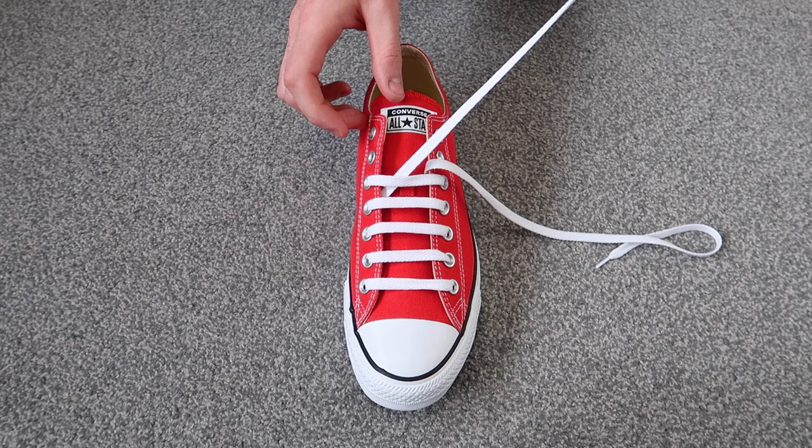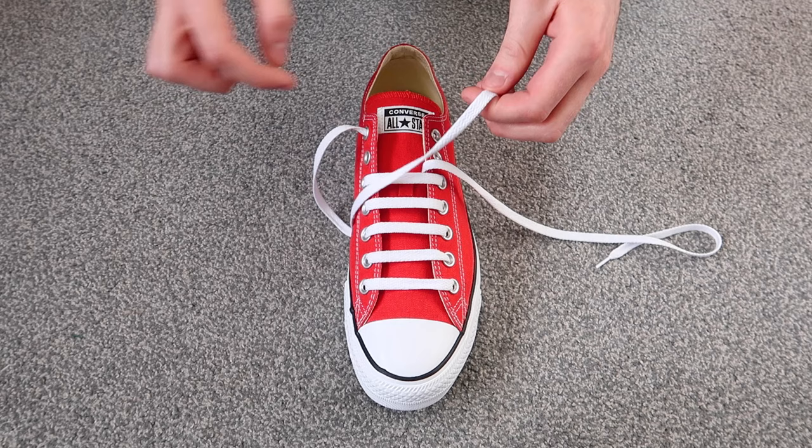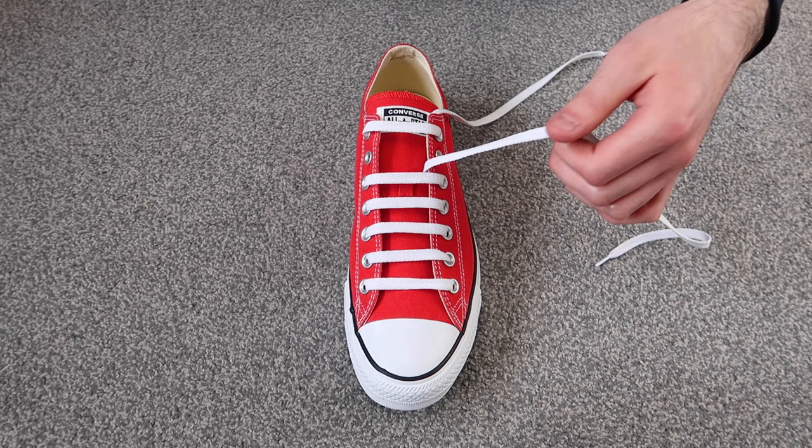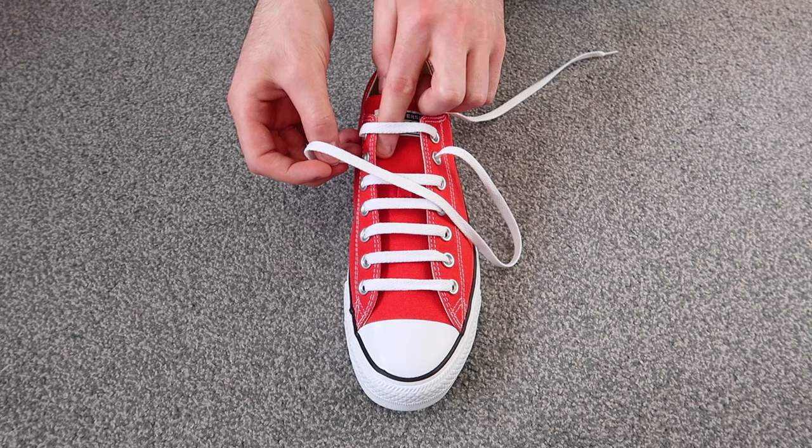Then you're going to want to take this lace and thread it through the very top hole on the same side of the shoe — go ahead and thread the lace through — and then thread it through the very top hole on the other side of the shoe, just like that. Then take this lace and thread it through the next available hole on the same side of the shoe, and thread it through the very last holes on the shoe.